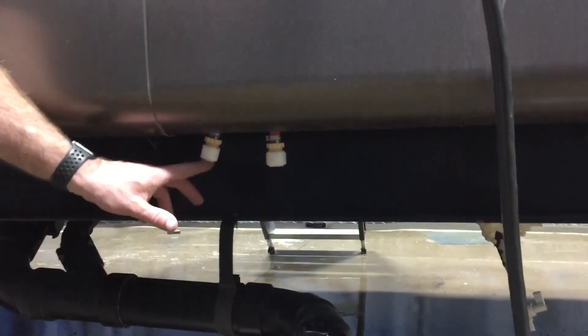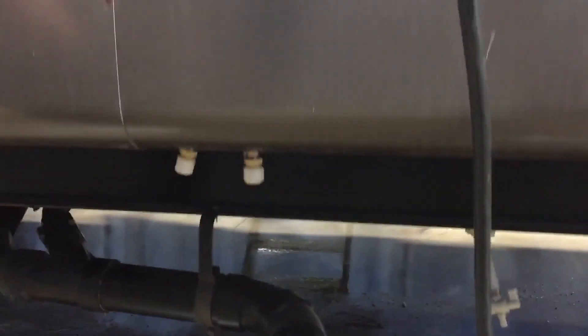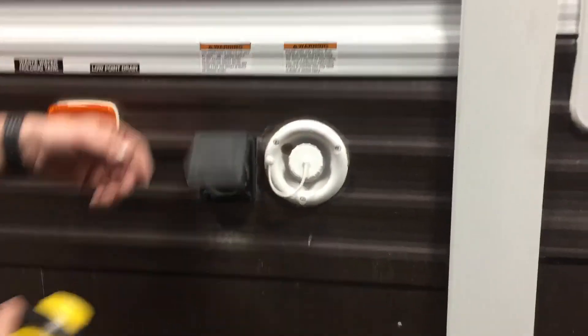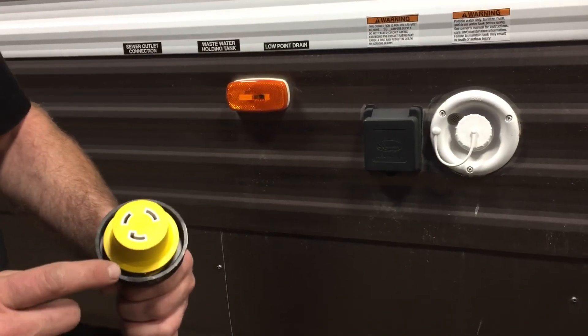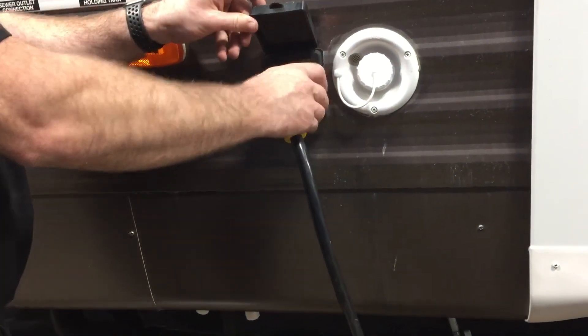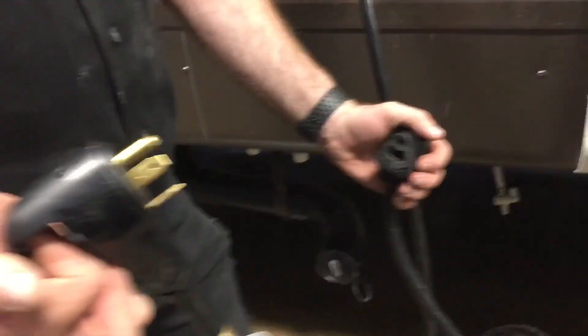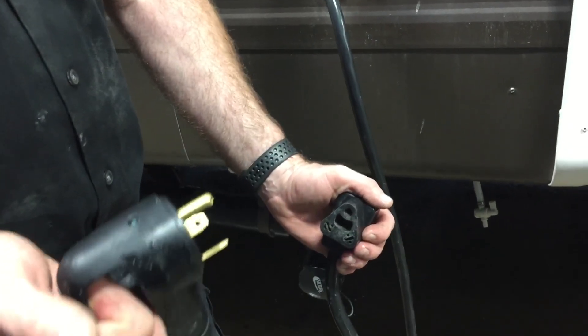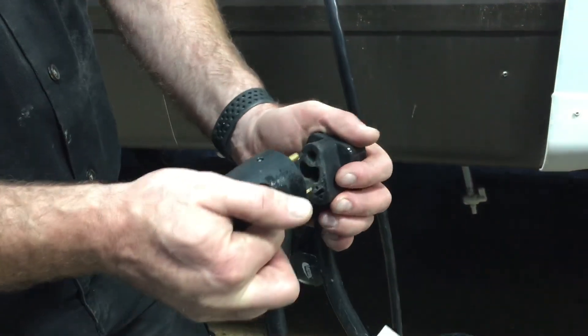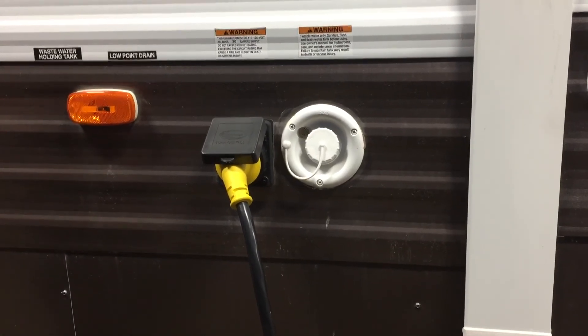These two caps are low point drains for your water system, which you'll use for winterizing and for summerizing the unit in the spring. The trailer has 30 amp service with a twist-lock plug — it has one notch so it can only go in one way. When you get to your campsite, plug it in and thread the cap handle on the plug to lock it tight. There's also the park adapter in the front storage compartment, so if you're plugging in at home you can use the 15 to 30 amp adapter to plug the trailer into your driveway. The fresh tank fill is here — if you're at a site without service you'll fill this tank and use the water pump to get water through your system.